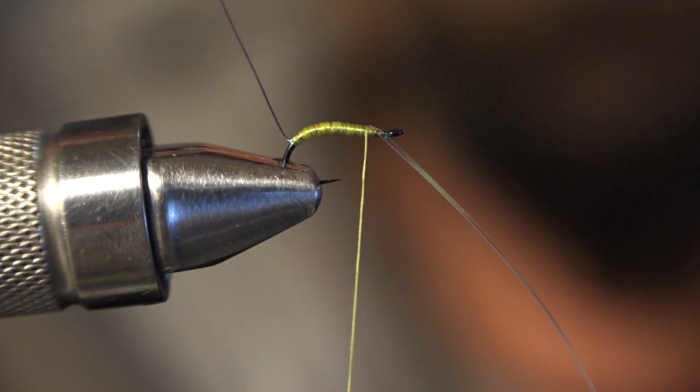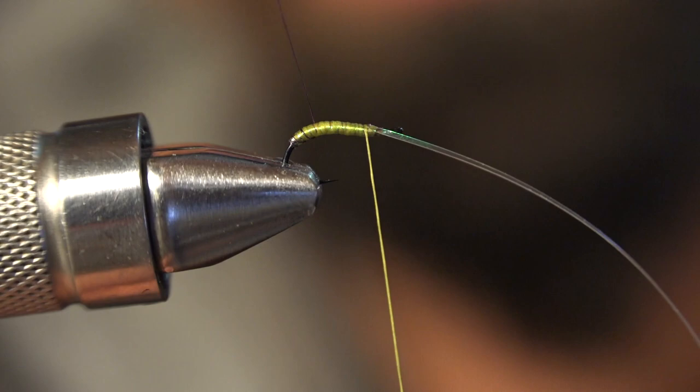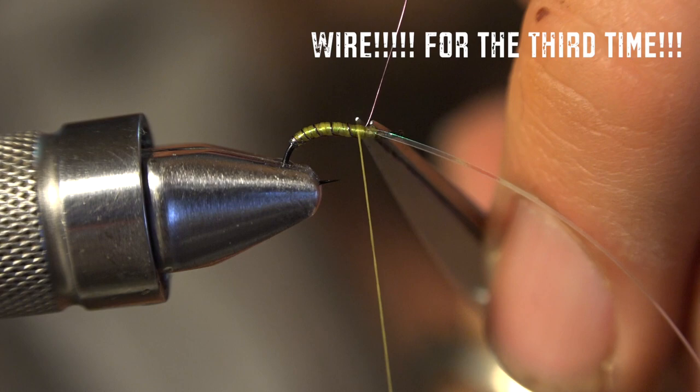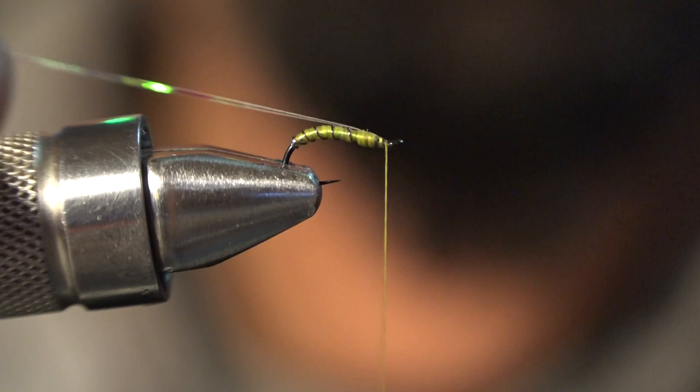Take your wine extra small thread, continue the same direction, and wrap it forward. It doesn't matter how many turns because trout can't count - you just want to make this thing look alive. That's all you're going for. Then you want to drift it into a fish's mouth, essentially. A couple wraps, cut off your wine thread, keep your Flashabou there, wrap this guy backwards. This fly does not take very long to tie, just as a heads up. And now you're going to build up a head here.